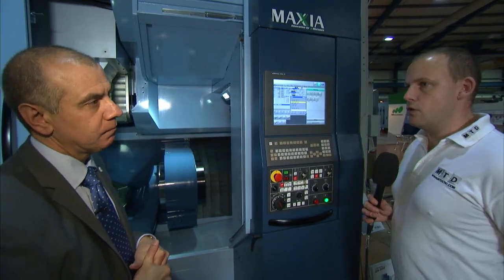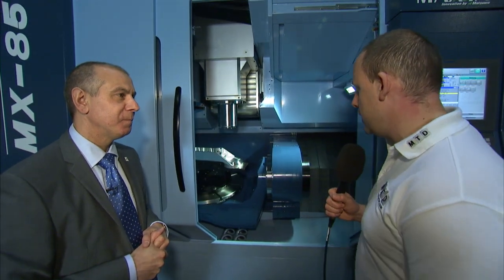So if you're a Fanuc user, it would be no problem to come straight across to the Matsura — no problem at all. I think we've learnt a lot here today, Dom. Thank you. It's been a very interesting insight into what is available from Matsura and the MX850. Thanks for your time.